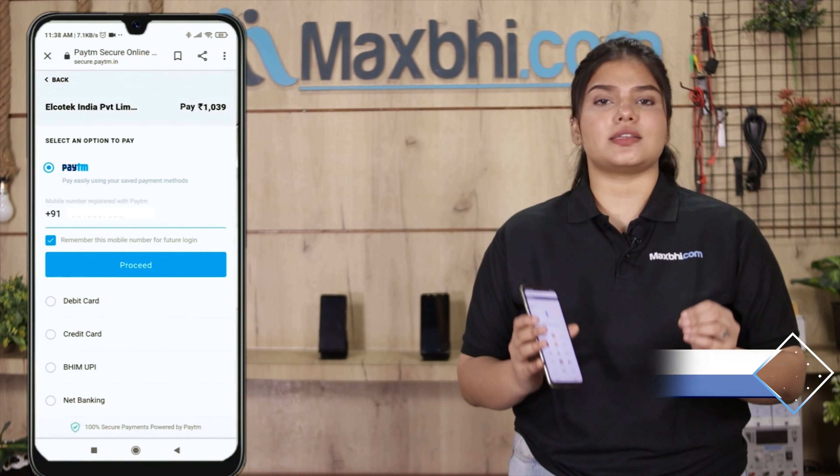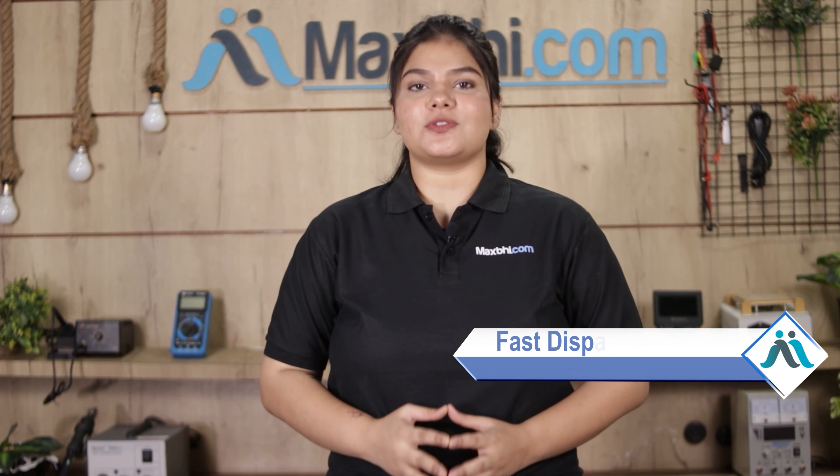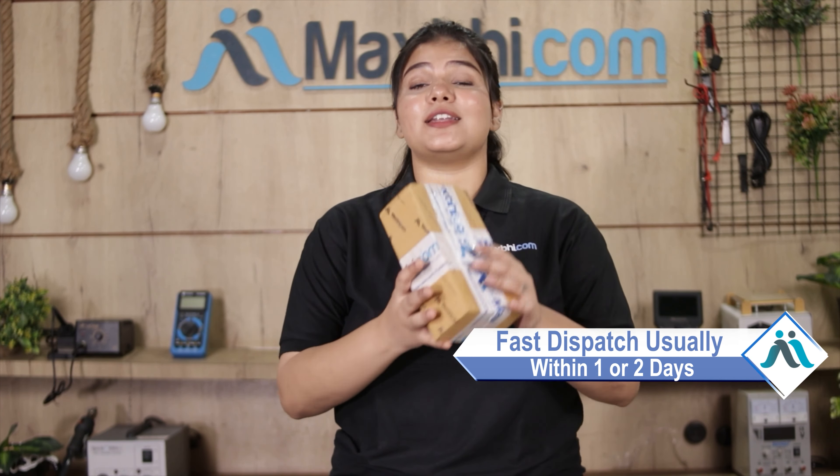Don't worry. You can now buy a high quality replacement main flex cable for your Samsung Galaxy Note 20 Ultra at a very affordable price from MaxP.com, and can fix your phone yourself at home or get it repaired by any professional very easily. Yes friends, you can buy Samsung Galaxy Note 20 Ultra's main flex cable on our website MaxP.com.